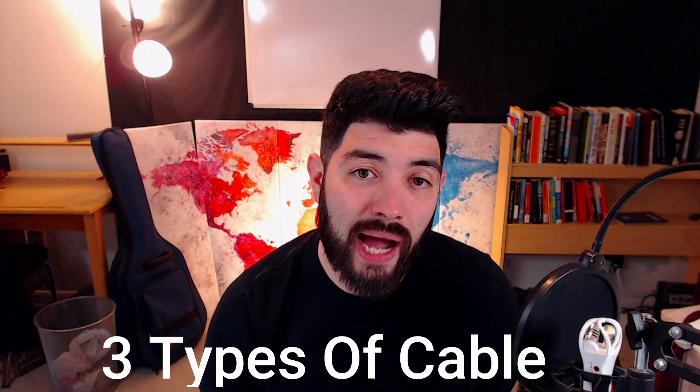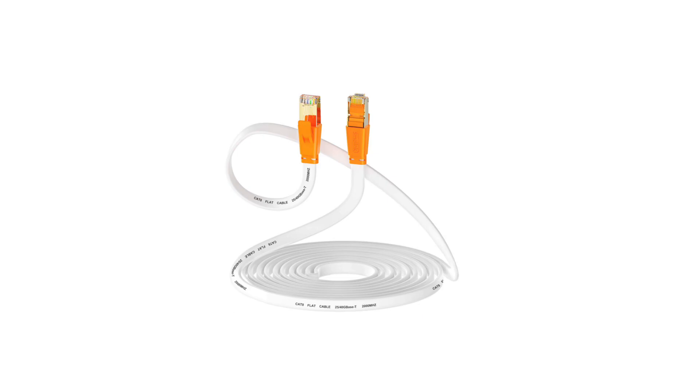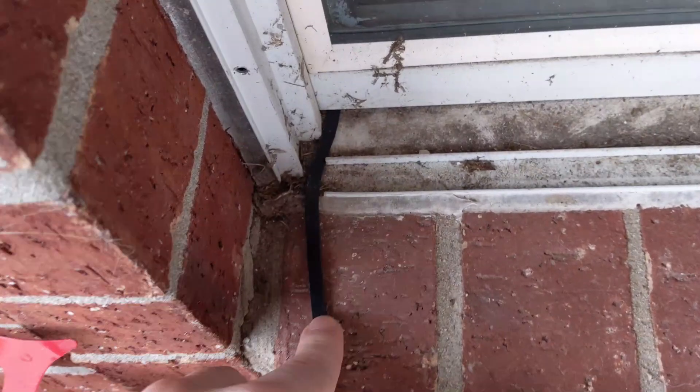Let's go over the three types of ethernet cables you can use for your install. There's the regular round ethernet cable, then you have the flat ethernet cable, and lastly the direct burial cable. The flat ethernet cable is great because it's very flexible — you can go in between doors, windows, small holes, or any tight corner you need to get around. You can also use it like a regular ethernet cable without worrying about damaging, kinking, bending, or snapping it.